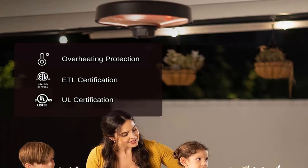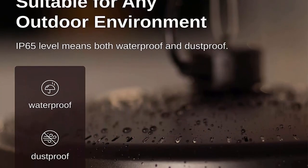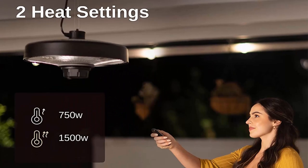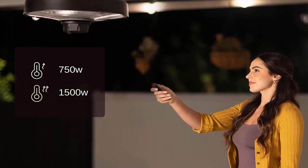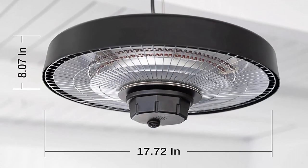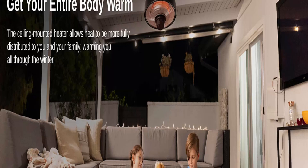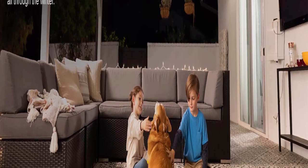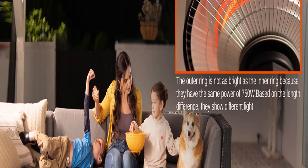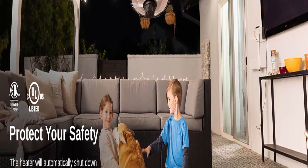Simply fasten the square buckle to the ceiling, then attach the hook and hang it up. Adjustable heights: the outdoor heater is perfectly adaptable to any environment thanks to an adjustable stainless steel rope. Two heat settings with remote control — 750W and 1500W — allow you to adjust heating power according to your needs. The remote control requires two AAA 1.5V batteries (not included). The electric patio heater has IP65 certification for waterproofing and dustproofing, meaning it can be used on rainy or snowy days both outdoors and indoors.